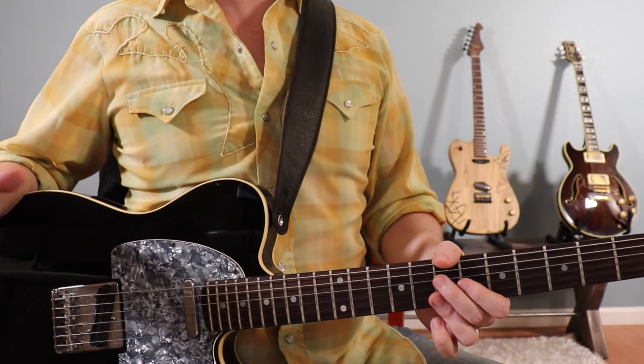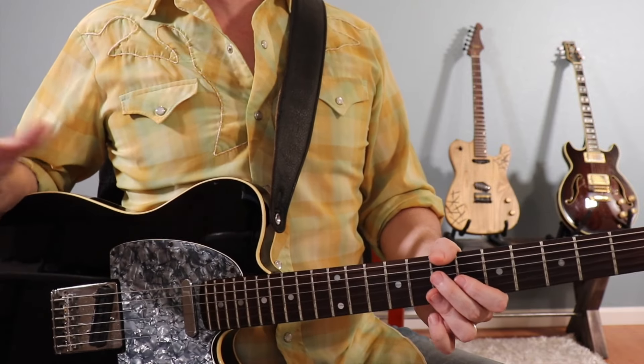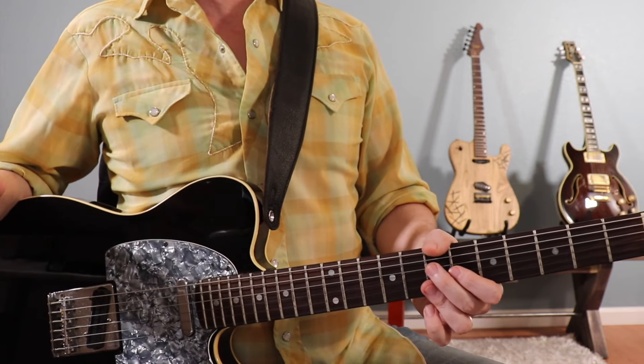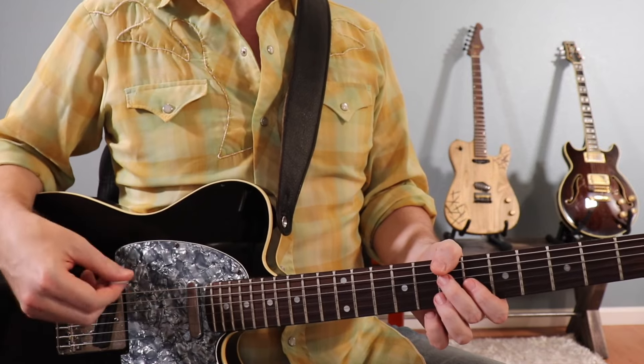In the next pass through the changes, there would normally be a guitar solo — just play the standard form with the regular 12-bar blues. After that pass, you're going to go back to a verse. Again, just the standard changes.